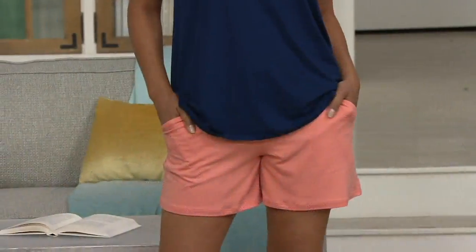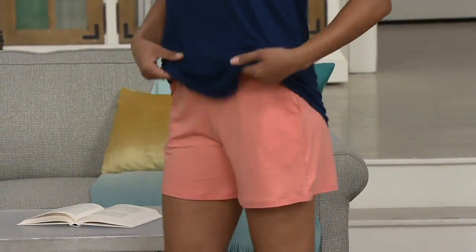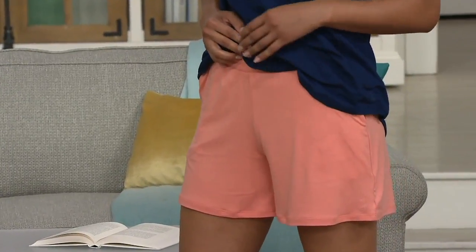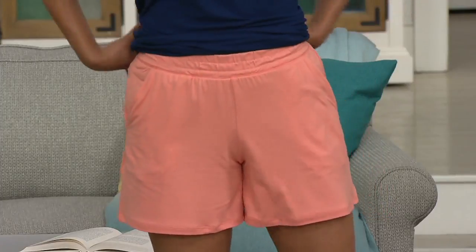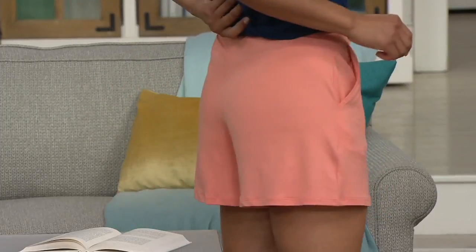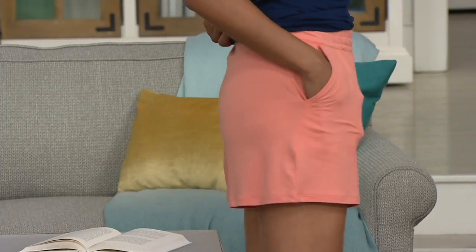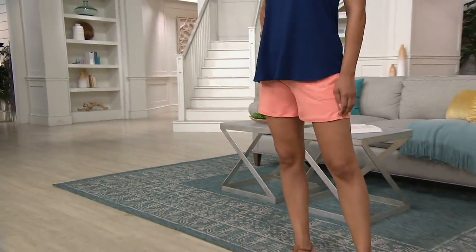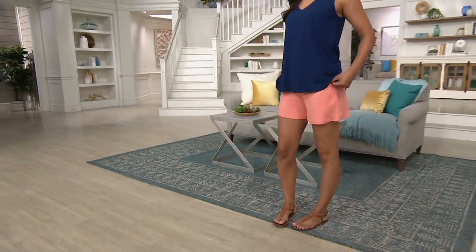It is $27 for the most comfortable pair of pull-on shorts in that same flexwear fabric we've been talking about throughout the show. They're available in five different colors and we've got them with three easy pays of $9 per month. First day we're presenting them with that three easy pay.